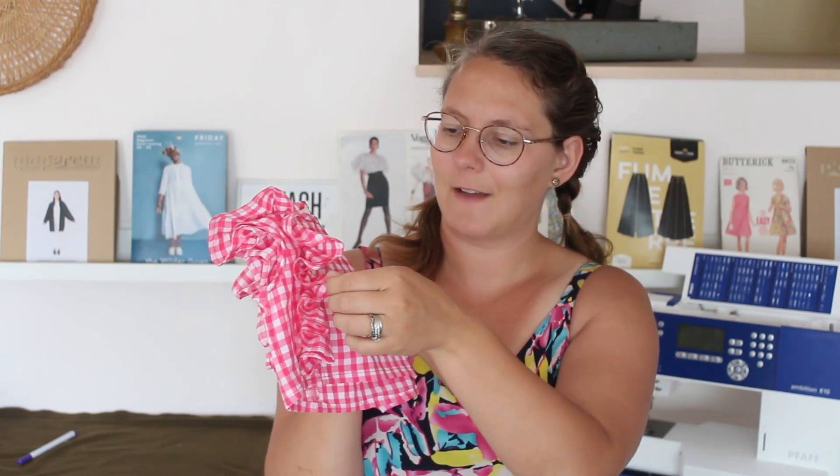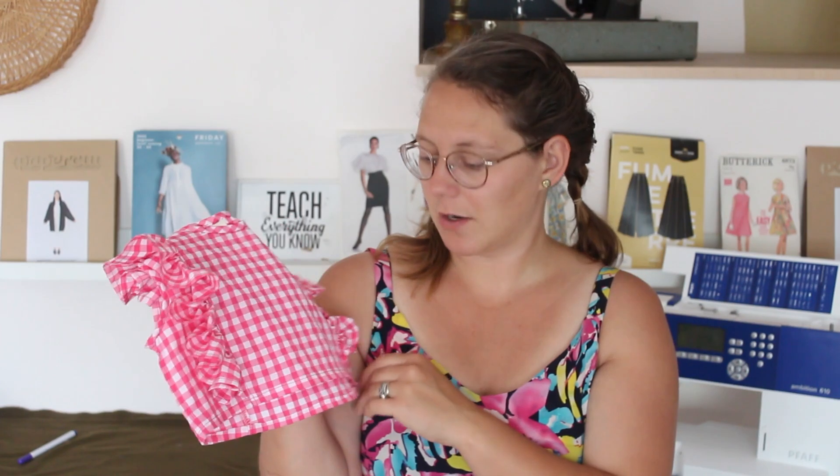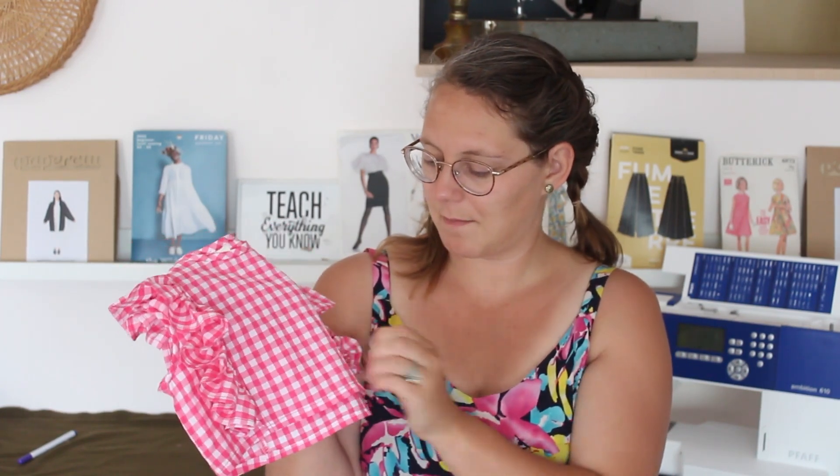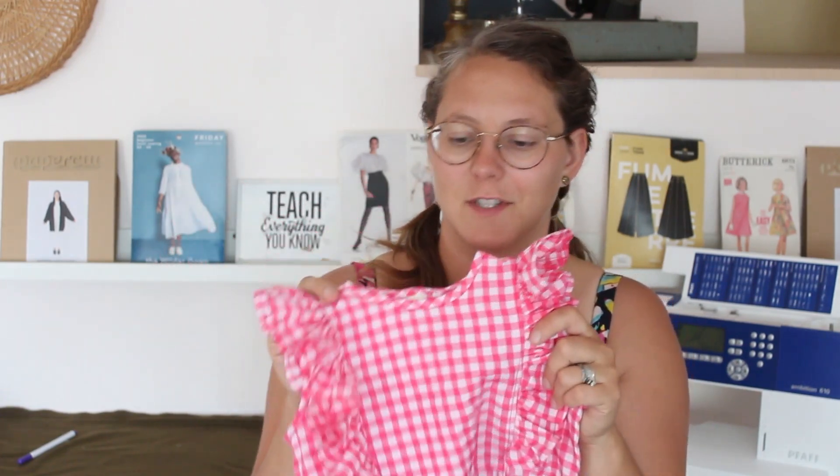I really hope she likes it. This is a poly fabric — there might be cotton in it — from Minerva. I used it for a project I did for them a while back and it worked great for this. It's awesome for summer. Honestly I kind of want a shirt like this for myself — it might have to happen.